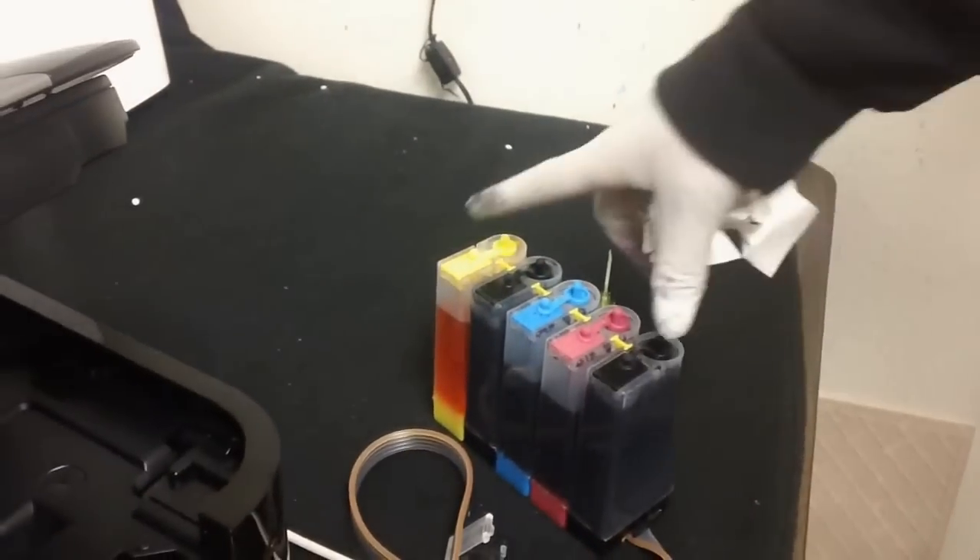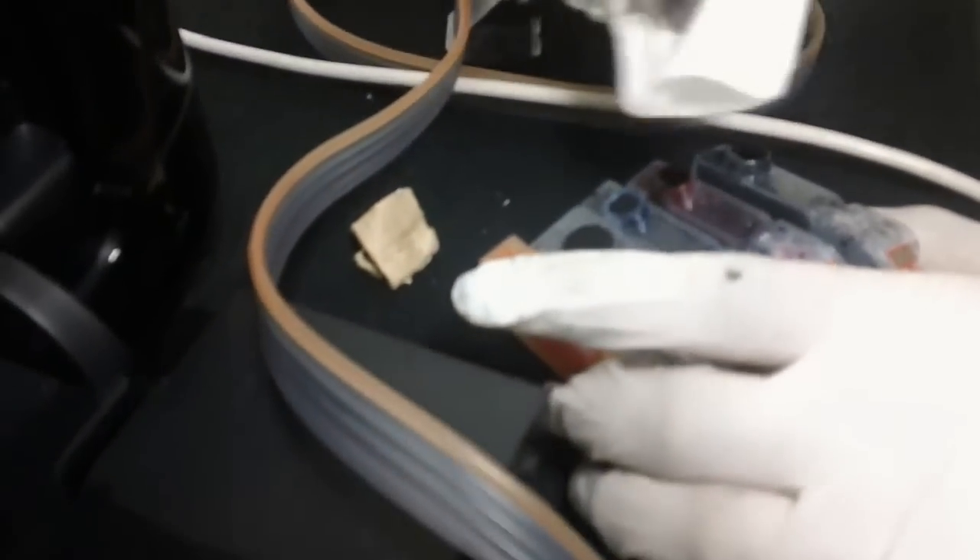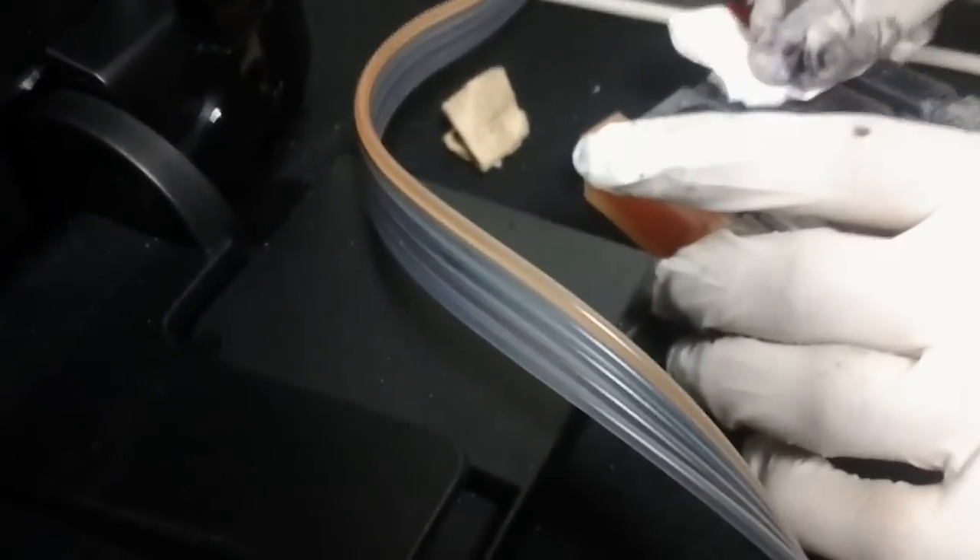Next step is to install the cartridges. Before you install them, make sure the air vent holes are not exposed and are plugged in. If you don't do this, the cartridge is just going to leak as soon as you flip them over. There's a lot of ink here, so make sure it absorbs before it spills into the printer. When you put them in, try to do it as fast as possible, and make sure it locks in place.